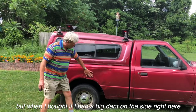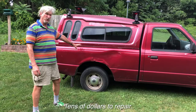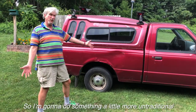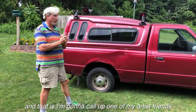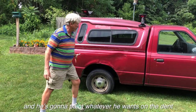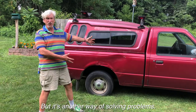When I bought it, I had a big dent on the side right here. Some people would spend a lot of money taking it to a body shop and get that work done. I tried to pound it out a little bit, but there's an actual piece in there that makes it very difficult to do. So I'm going to do something a little more untraditional — I'm going to call up one of my artist friends and have him paint whatever he wants on the dent. Maybe it will make it look more like a dent when he's all done, but it's another way of solving the problem.